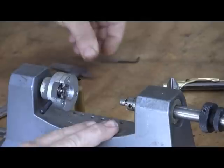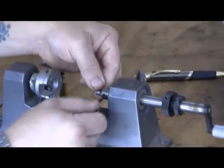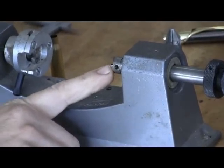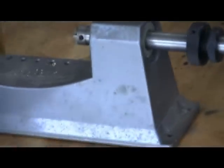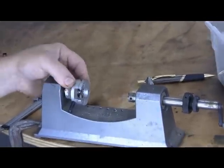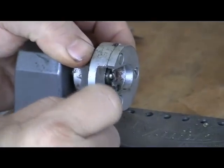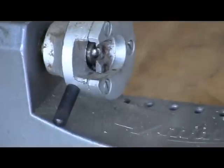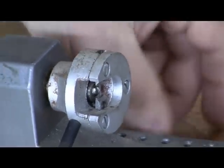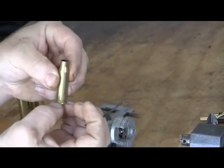This is the Liming Universal Case Trimmer, and the thing about it is you'll have to buy a pilot for all the different calibers. The pilot goes in here, here's the cutter, your adjustment, and your Universal Head. If you look at that Universal Head, you'll see there's like a ball bearing inside there, and those little wedges get around the base of the case. That ball bearing goes into an empty primer pocket, grabs on, and keeps it centered.